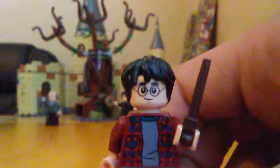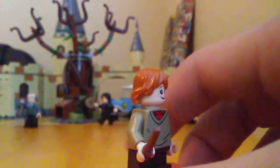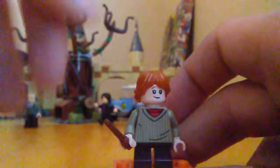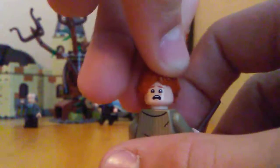Now we have Ron Weasley. He has some pretty nice torso printing. Harry comes with a dark brown wand, while Ron comes with a normal brown one — more of a stick color. Here's the back, the face, and the torso.